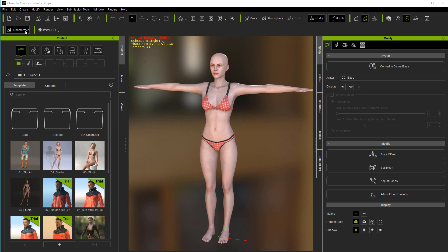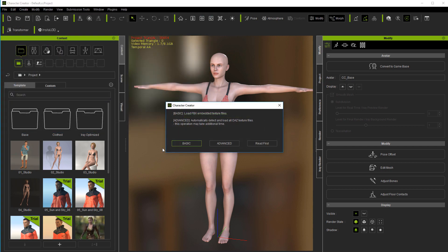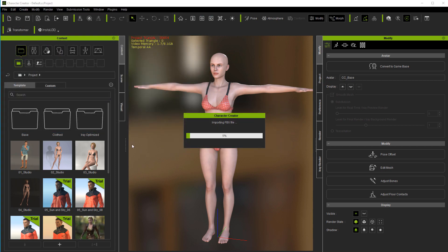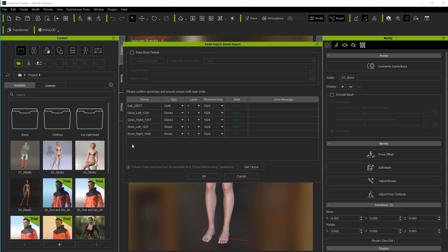Now in Character Creator 3 we're going to use the Transformer. I have a Transformer button on my toolbar, or you can go up to Create > Transformer, and we load the file that we just exported. I'm going to click the basic choice and just let it do its thing. You'll see we have two gloves, two shoes, and a cloth — so everything's okay.